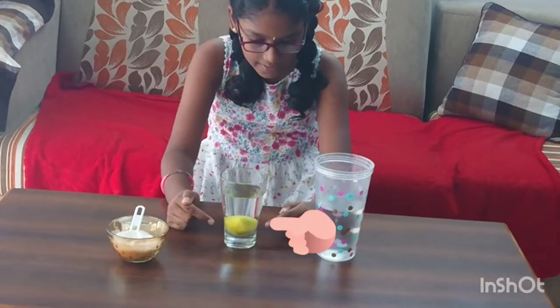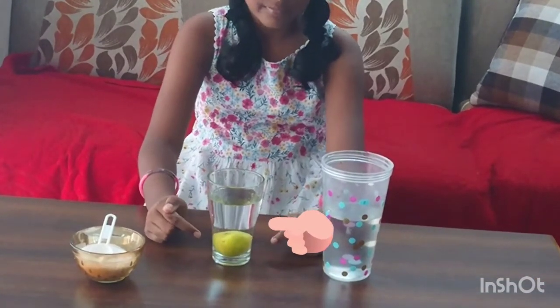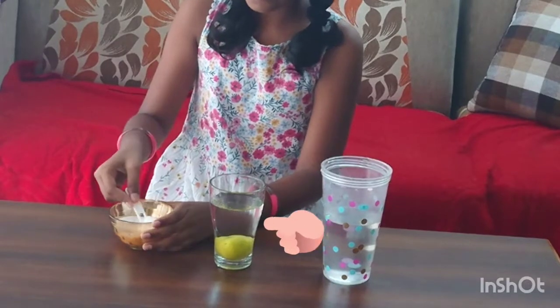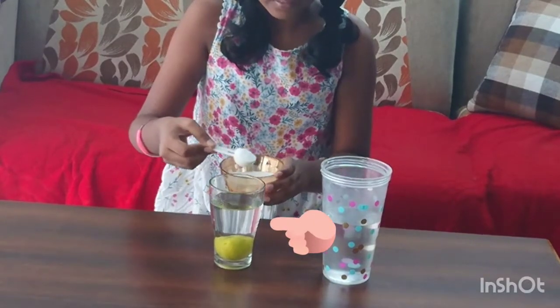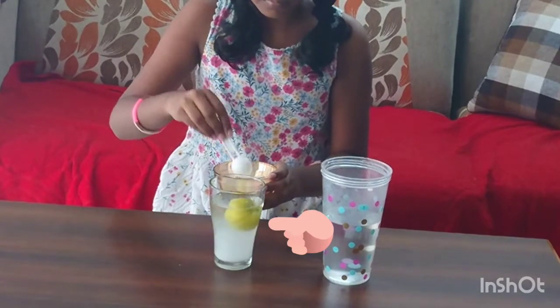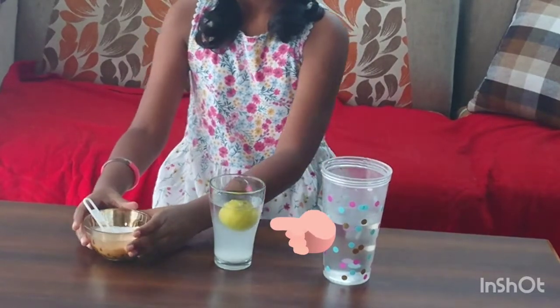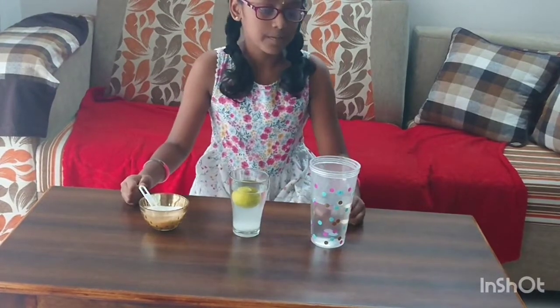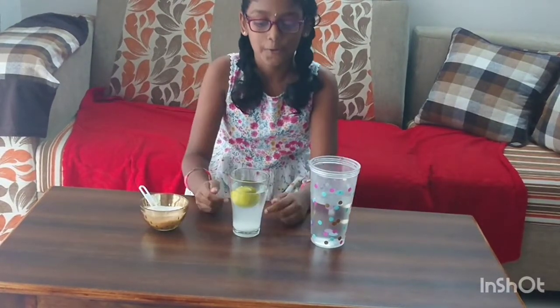See, it is sinking down. Now let's see what happens if we add some salt. See, it is floating up. It is a simple experiment everybody can do.